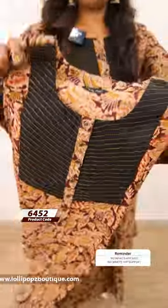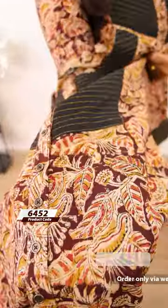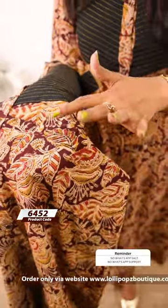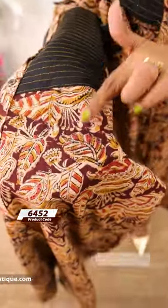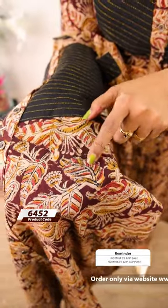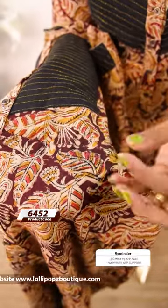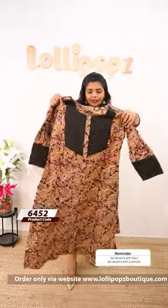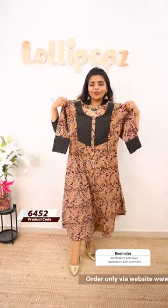The price is 9.49, ready to dispatch. Next, we have a beautiful light, deeper maroonish brown. This is a block print effect on the product — on the skin, the leaves, the veins, etc. There is a difference in pressure between the front portion and the back. The price is 9.49, ready today.